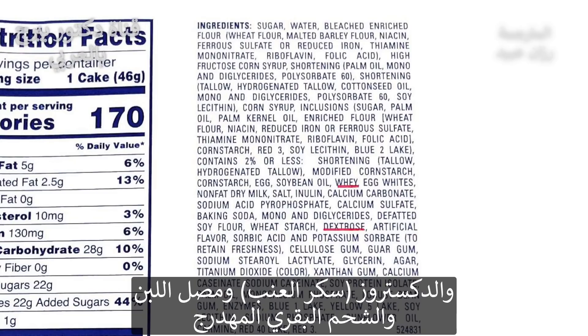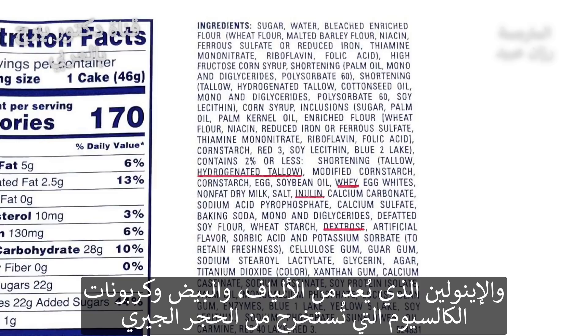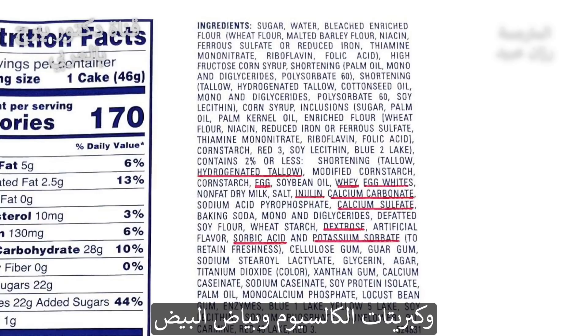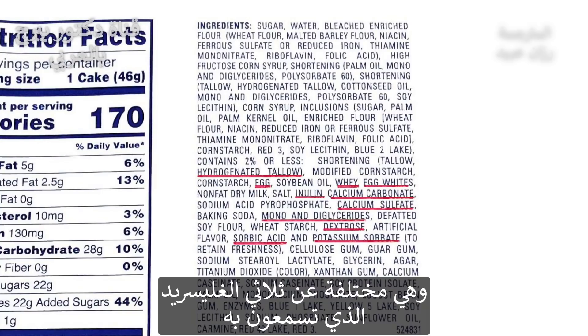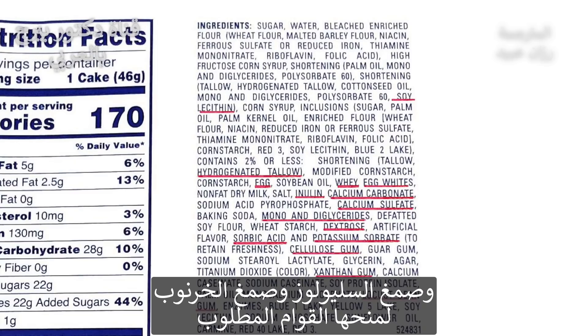Dextrose, whey, hydrogenated tallow - so they're basically making tallow into trans fats. I thought that was banned. Inulin, that's a fiber. Egg, calcium carbonate - that's limestone. And then we have sorbic acid, potassium sorbate, calcium sulfate, egg whites, mono and diglycerides. You've heard of a triglyceride - this is a diglyceride. So then we have xanthan gum, soy lecithin, cellulose gum, locust bean gum. That's all going to give it the texture that you need.